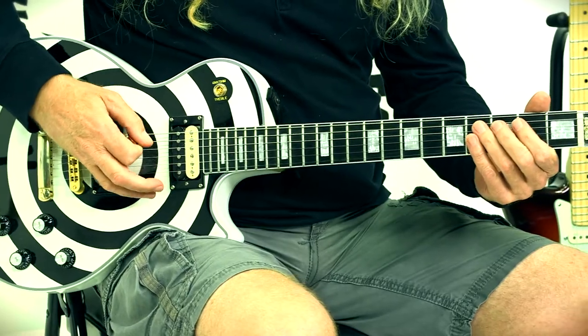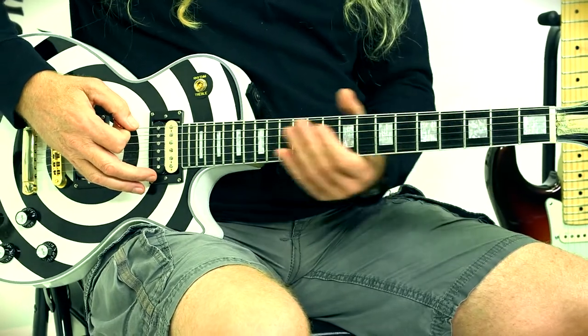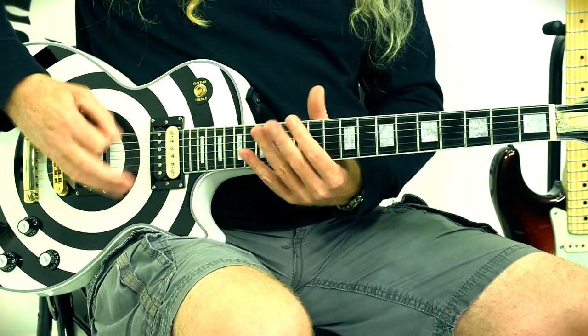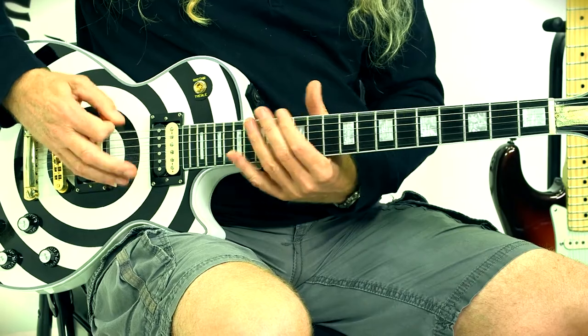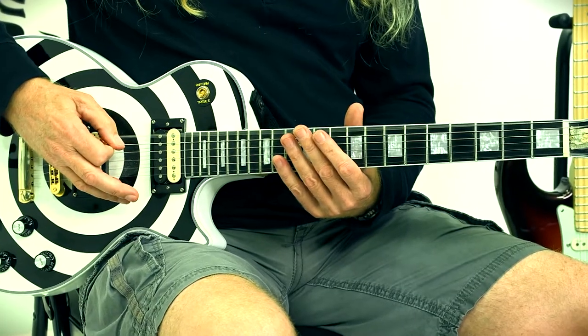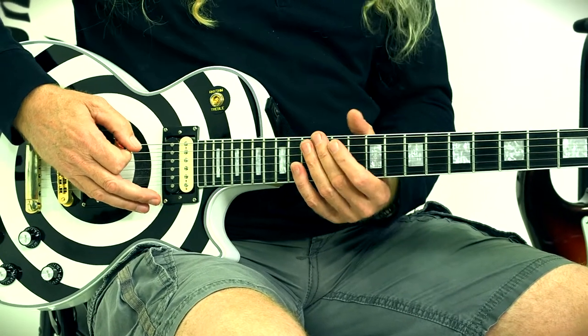So what he's doing, he's working off this bottom string here. So he's doing stuff like this. What we just did there was I played the 12th fret and then I played the bottom string open twice.